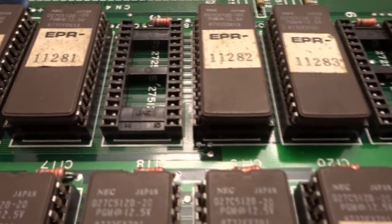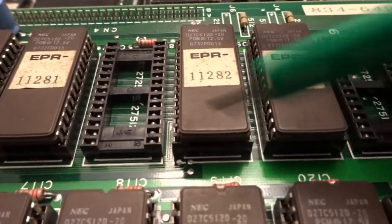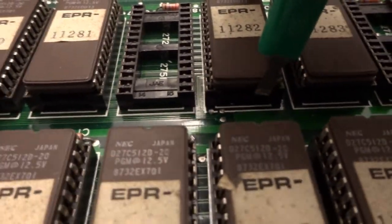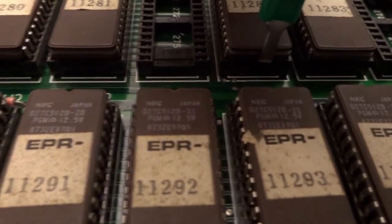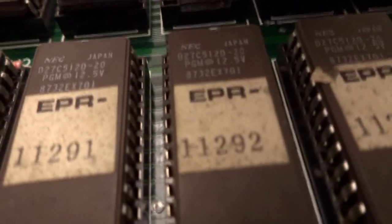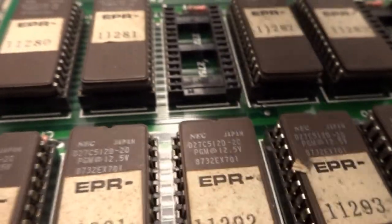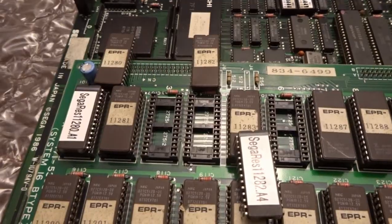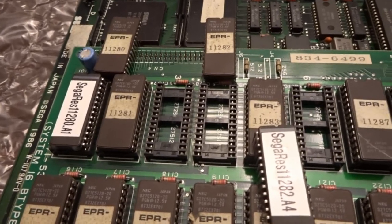I'm going to try removing one of the EPROMs on camera. The IC extractor has two small picks on each end that you get around the EPROM to pull it out. It required two hands — one to hold the board steady while prying with the extractor tool. Overall very easy; they lifted straight up with no problems once I had the board steady.